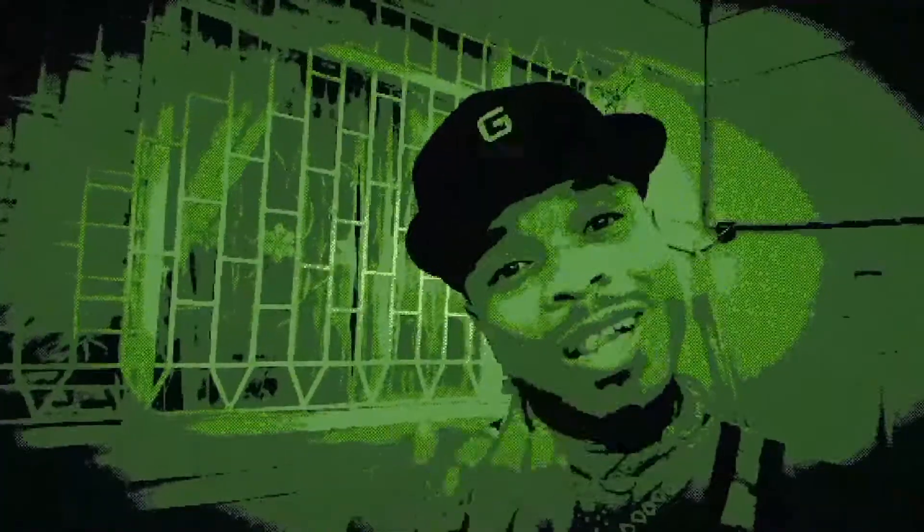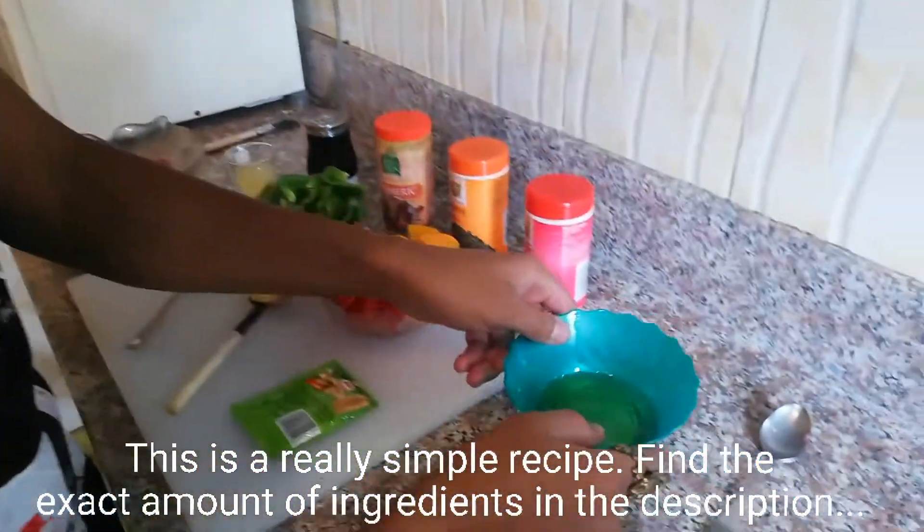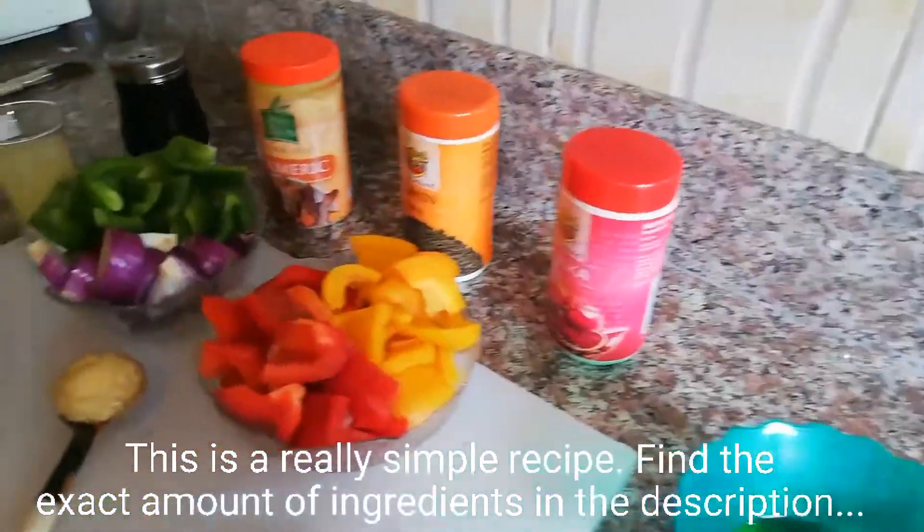Hello everyone, welcome to Michael's kitchen therapy! In order to make the tastiest version of this Kenyan favorite, you're going to need the following: some olive oil - just a little - paprika, cumin, turmeric, and some salt.